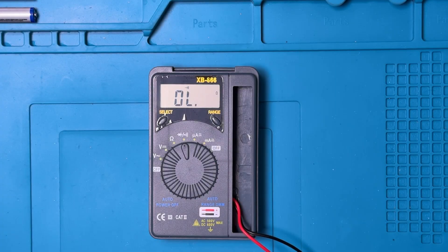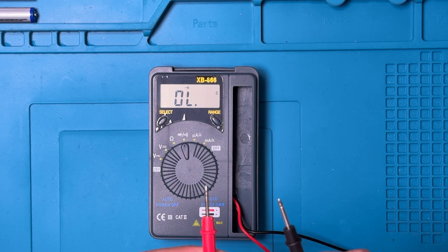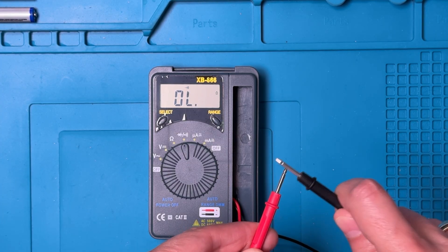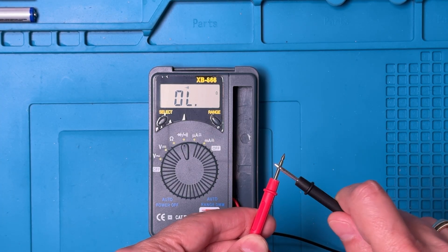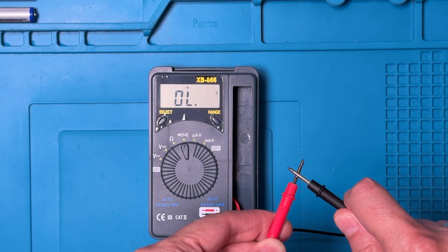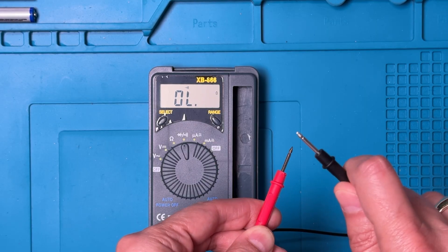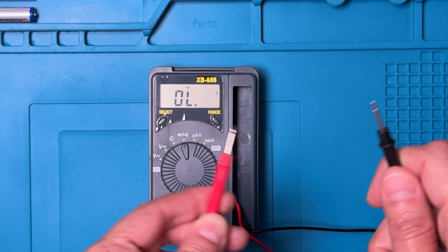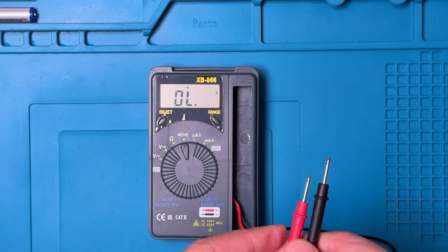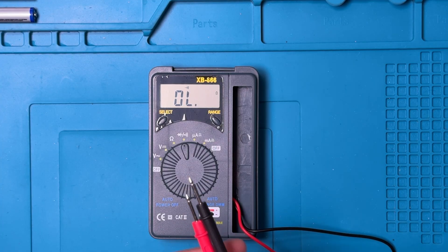Now let's have a look at continuity, using the default built-in probes. You can see that tapping doesn't activate it — you have to have a good, solid, lengthy tap. And since these probes are hardwired in, we can't replace them with gold-plated probes that would typically work better.